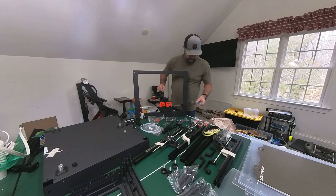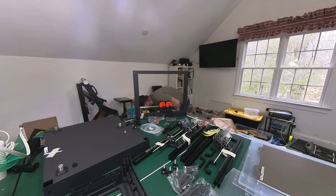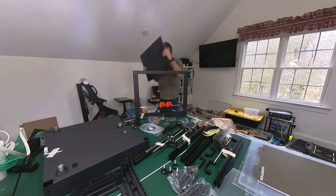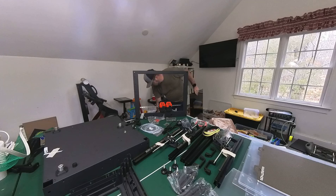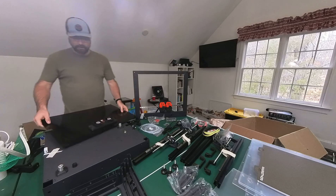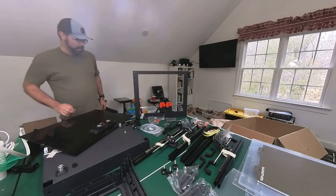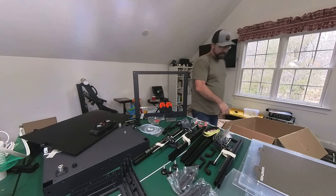Nice solid Allen wrenches, tip sizes — perfect. And last but not least, fans. I think that's it. Instructions, it was said, are on USB. This is everything that's in the box.